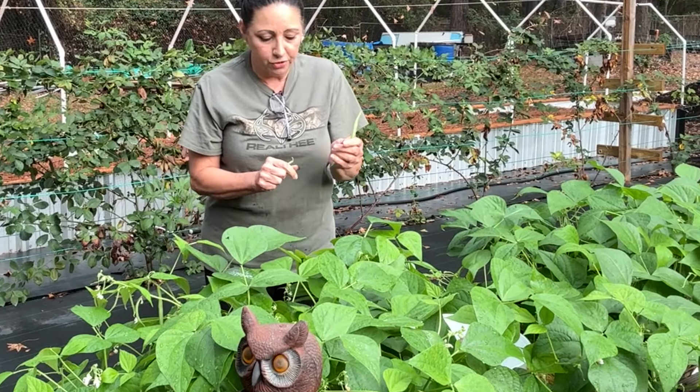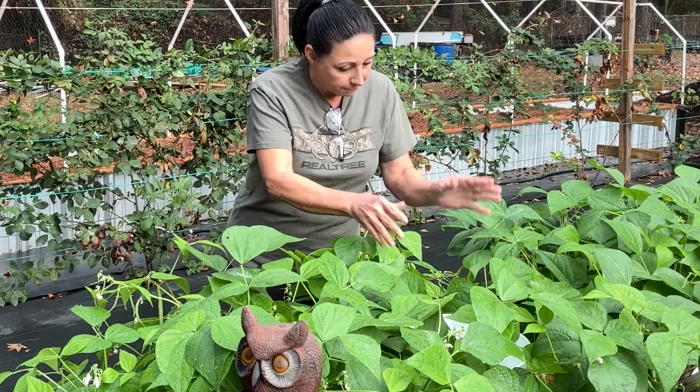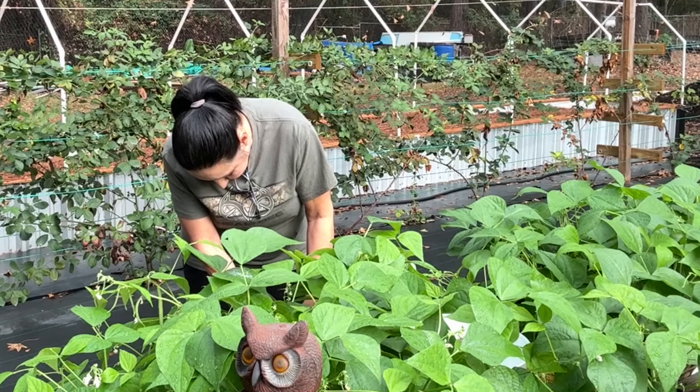Uh-oh. And this is what you don't want to do - accidentally pull a baby. But I pulled it so it's got to go into the pot. But that's what we're doing.